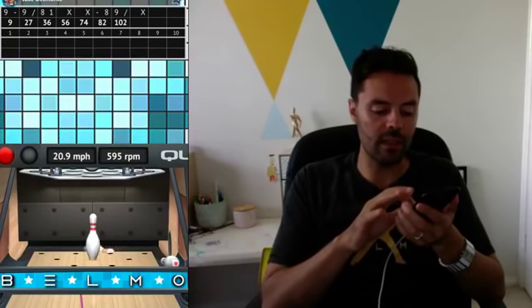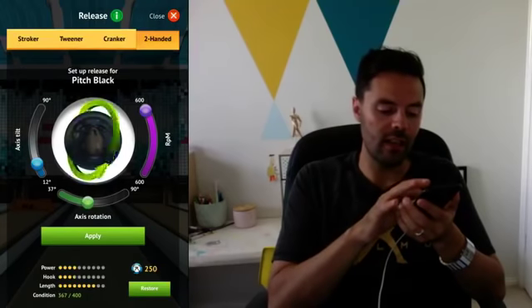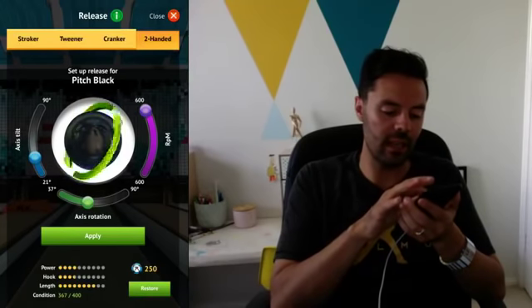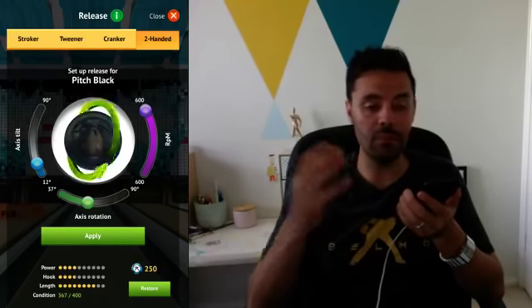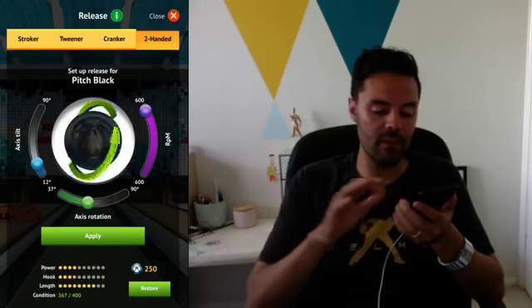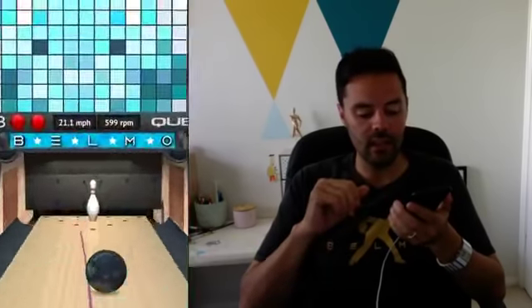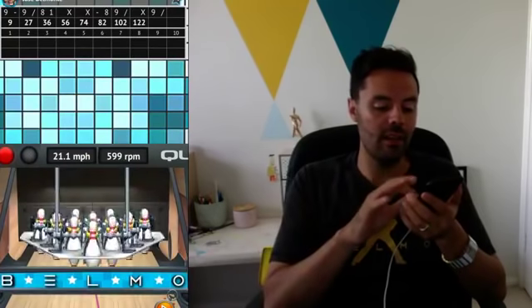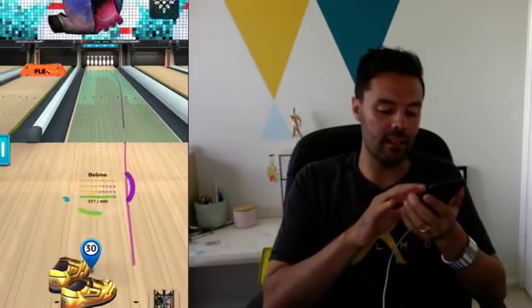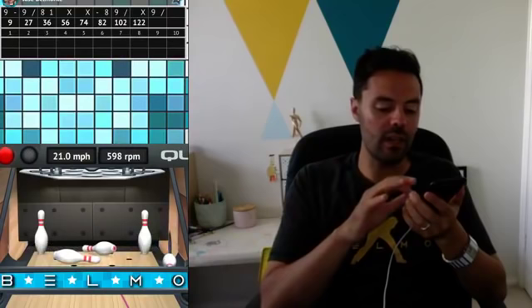If I don't like what I'm seeing in the practice game, you can touch your ball and you can change your axis tilt and rotation. This will allow you to manipulate your ball shape manually, which is pretty cool. You can also change your RPMs, then apply, and the ball now has a change in axis tilt, axis rotation, or RPMs. That is ridiculously cool that you can do that.